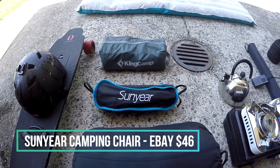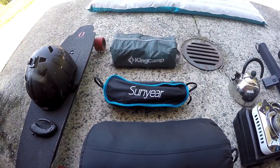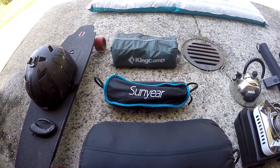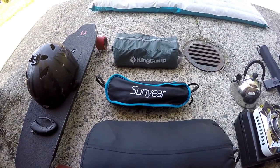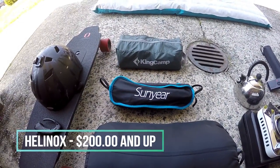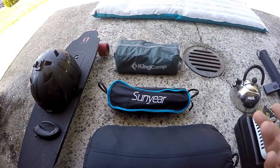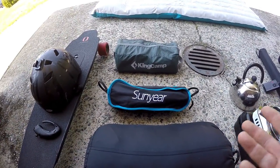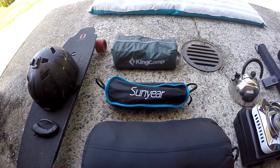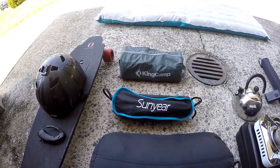Over here I have my sleeping bag. This Sun Year item is actually a camp chair. On all the motorcycle adventure forums I've read, they mention another brand — I can't recall what it is — but it's ridiculously expensive just for a chair. This Sun Year is kind of a Chinese-copied style, but it does everything I really want it to do and holds my weight — I'm a 200-pound guy.